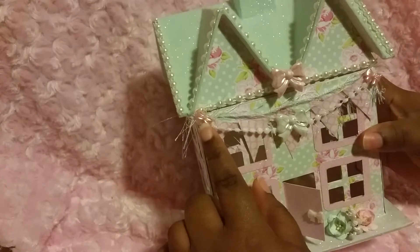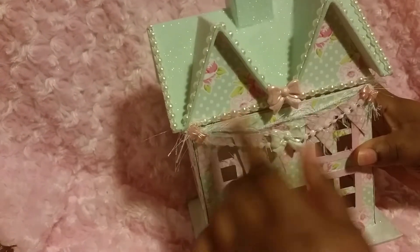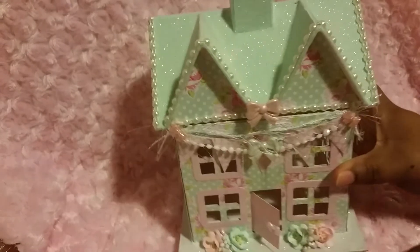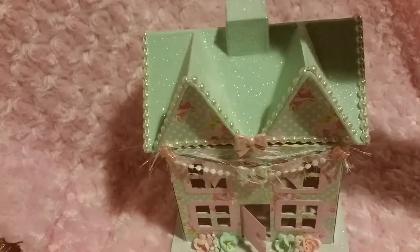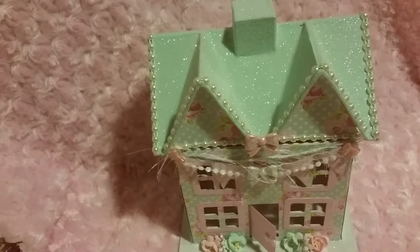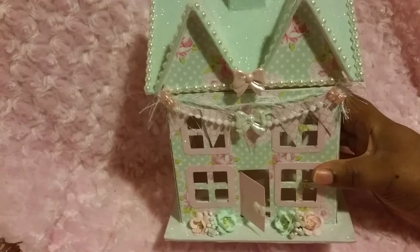I put some more bow buttons — these bow buttons are from Joann's and I love those. So for you guys, should I put flowers on top or not? Just wondering, let me know. I like it the way it is, I think it's fine.